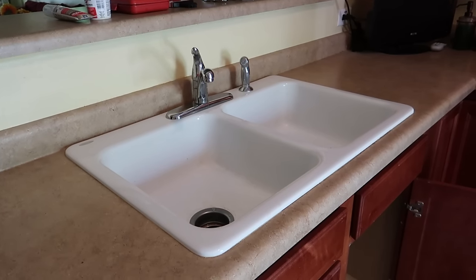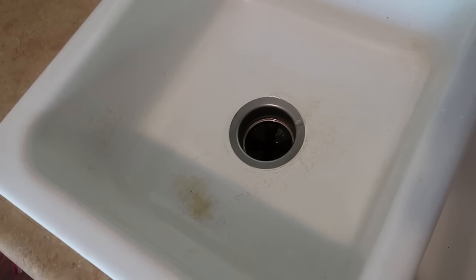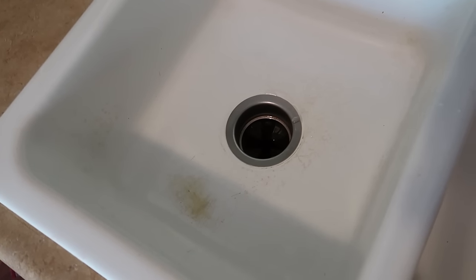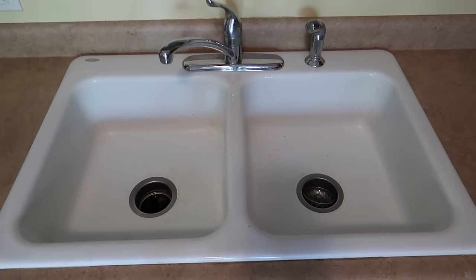This home is up for sale and the homeowner asked me to switch this sink out for stainless steel. The buyer requested a new sink as part of the agreement — they did not like the rust spot at the bottom. I have a whole video on how to get rid of that. If they had just cleaned off that rust, the buyer probably wouldn't have had a problem and they wouldn't have to do this whole project. But it is what it is, so we're going to take out this sink and put in a new one.